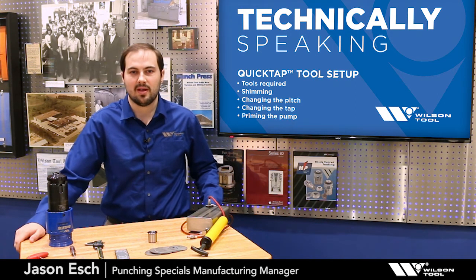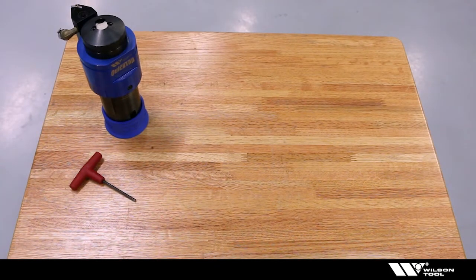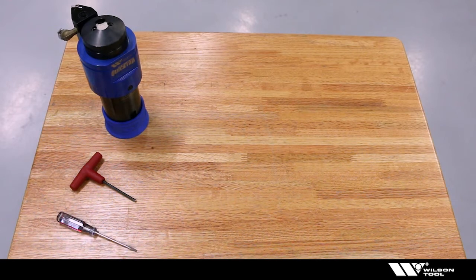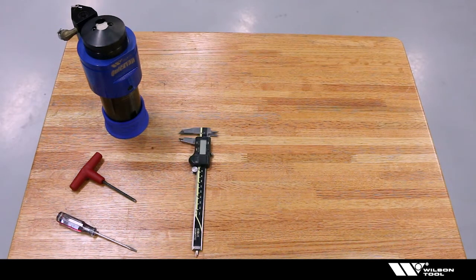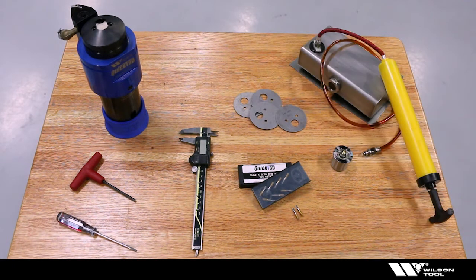Let's begin. Today we're going to need a quick tap tapping tool, a standard four millimeter hex end wrench, a flathead screwdriver, a caliper, taps, a pitch insert assembly, shims for the tool, a tank with pump, and because we're working with pressurized oil and removing retaining clips, we're going to want safety glasses.